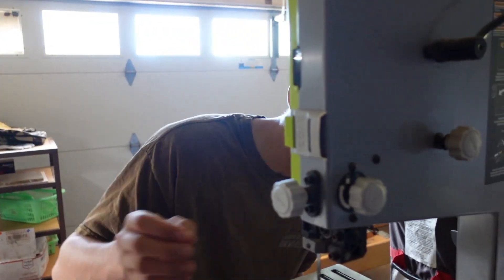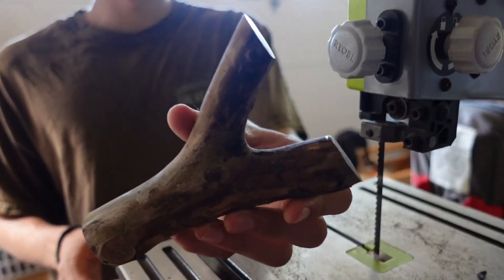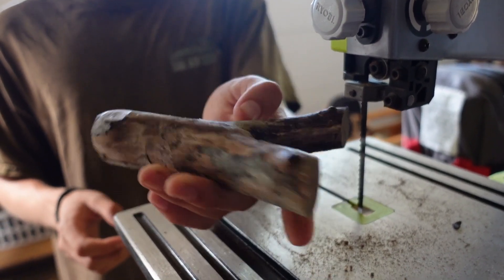Why is my saw blade so dull? There we go — it's all cut out, just like that.